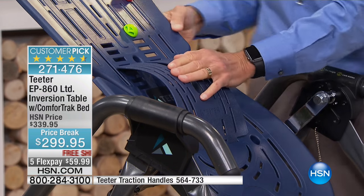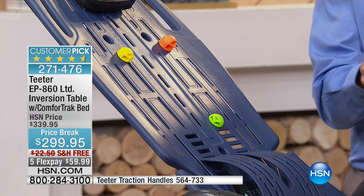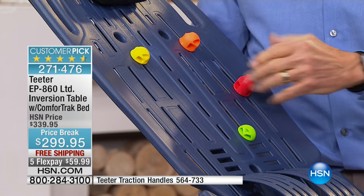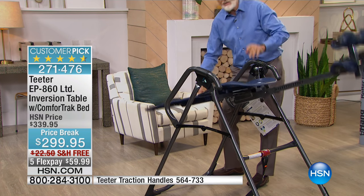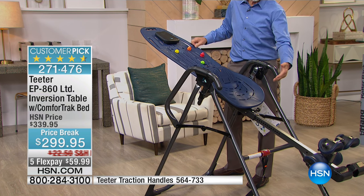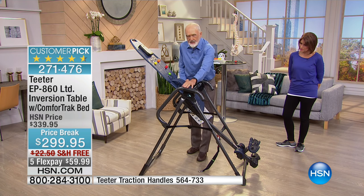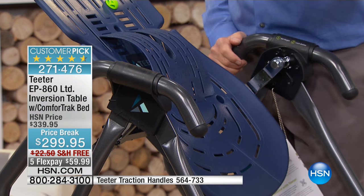The comfort-dial foot platform adjusts for big and small shoes. The squishy soft foot clamps are third-generation — 50% more support than previous ones. The comfort-track bed design allows the lumbar bridge to be located in multiple positions to maintain the right curvature of your lumbar in partial inversion. The acupressure nodes — eight of them in different heights — press on that knot in your back. As you oscillate head down and up, your body actually rubs back and forth across them.